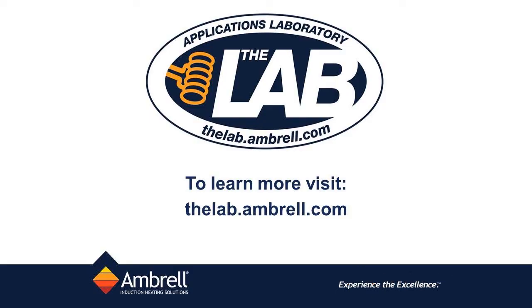This has been another application video from the lab at Embrell. Thank you.